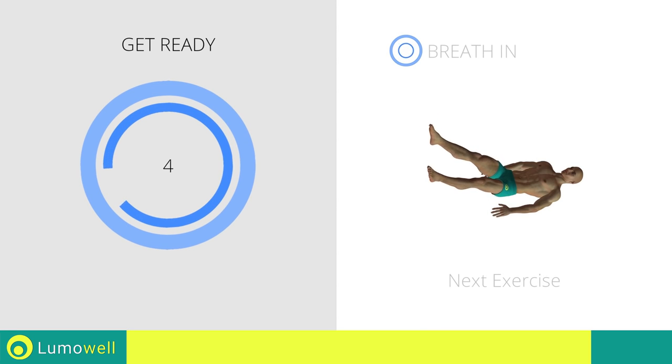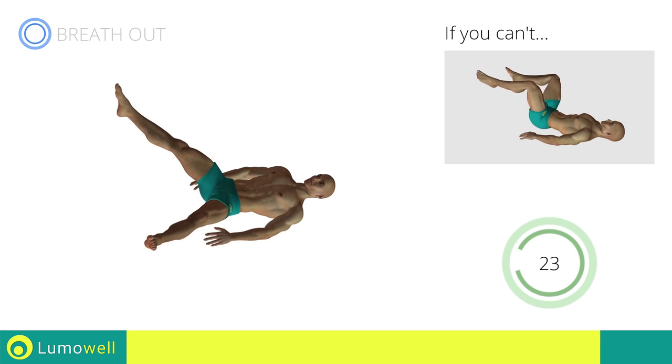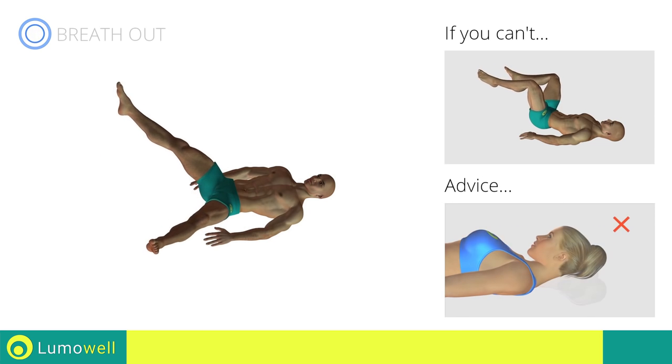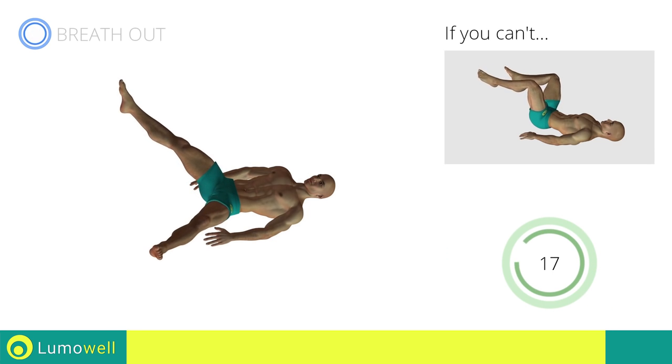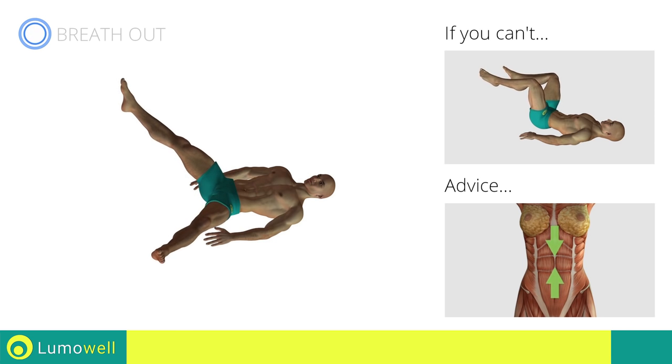Next exercise: crossing legs on back. Go! If you can't do it, try keeping your legs at 90 degrees and not crossing your feet. Don't strain your neck — keep your head still and resting on the floor. Keep your abs tight to avoid injuring the spine.